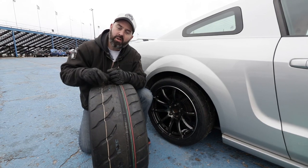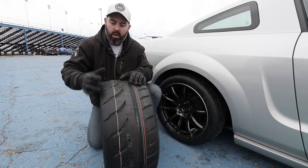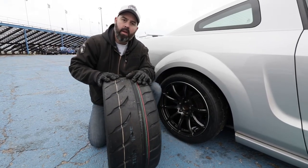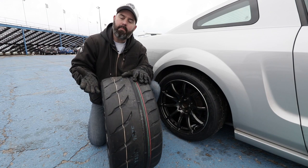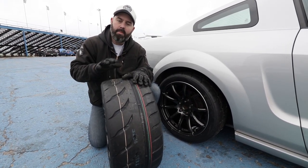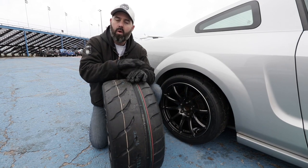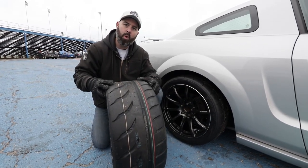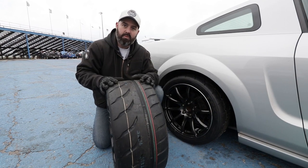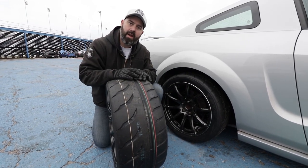Say hello to the new Toyo Proxis R888R. This is a brand new tire. It's got a different tread pattern than the old R888 — an asymmetrical pattern with really big shoulder tread blocks. The biggest difference is apparently underneath the rubber where you can't see it, but it's been re-engineered to both heat up more quickly and to be more stable at temperature. So it should be a better time attack tire because it heats up quickly, but it should also be a good endurance road race tire because it performs predictably over longer runs. It's the same GG compound as the R888 — all that engineering inside makes it perform quite a bit better, apparently. Other people's test results have shown significant improvements over the R888.